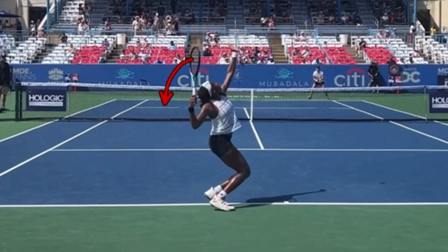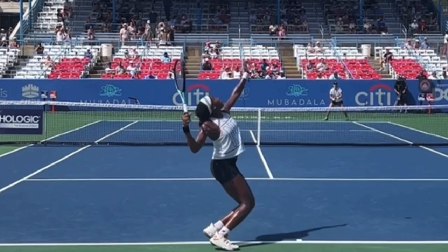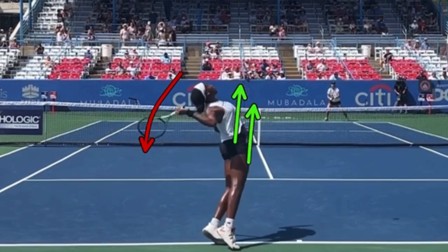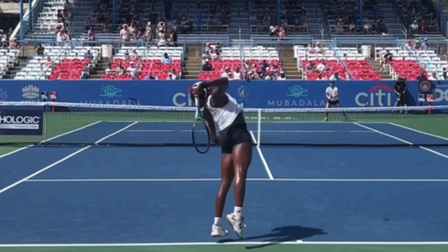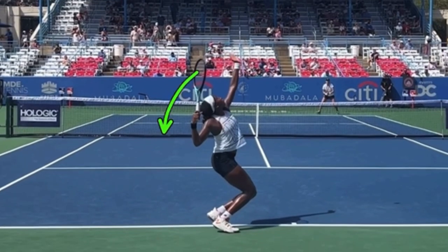Anywhere in that range is acceptable. What you don't want is for the racket to drop all the way down and then begin exploding up. The reason is we want maximum shoulder stretch — we want the body going up as the racket is going down. When those two things are going in opposite directions, your racket going down and your body going up, that stretches the shoulder and helps you swing super fast. One reason players drop the racket and then explode up is because the toss is too high. If you have a really high toss, the racket has time to drop all the way behind you before you ever explode up, which minimizes the shoulder stretch and hurts your racket speed.